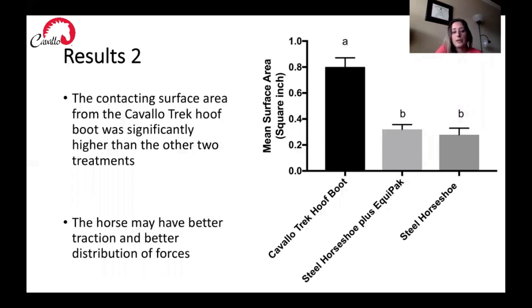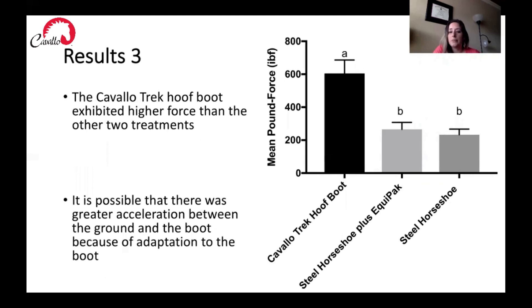Based on the surface area result, we would say that horses would have better traction in the Cavallo Trek hoof boots and be better able to dissipate forces and pressure because of the increase in surface area. Next, we looked at mean pound force for each treatment. We found that the Cavallo Trek hoof boot exhibited higher force than the other two treatments. This was a little unexpected but not major. It's possible that the acceleration of the hoof boot onto the film was just higher, or maybe the horses didn't get accustomed to the boots as well as with the horseshoes. We note this, but it doesn't make a big difference given the other two results we saw.